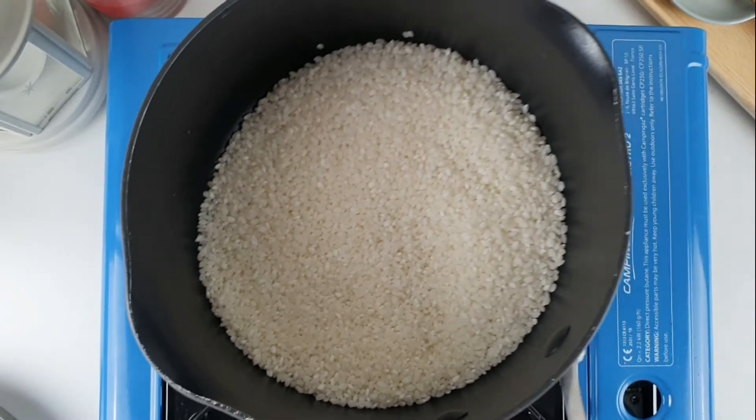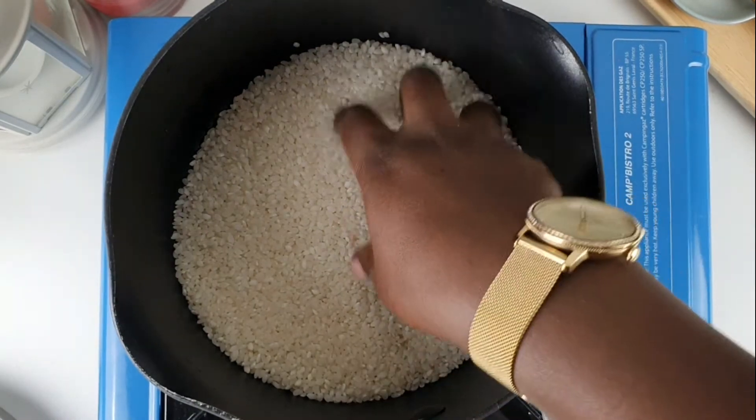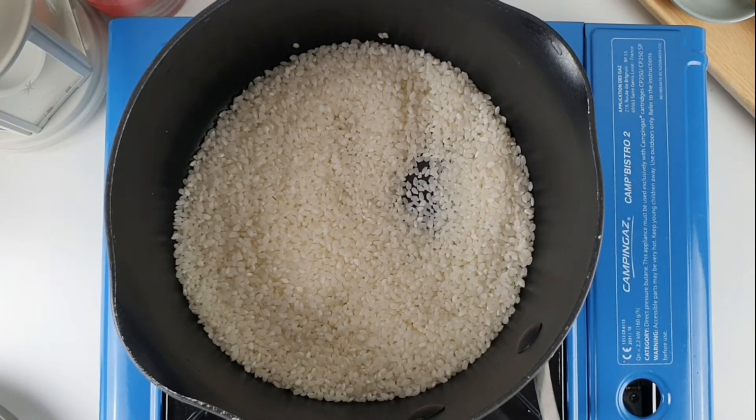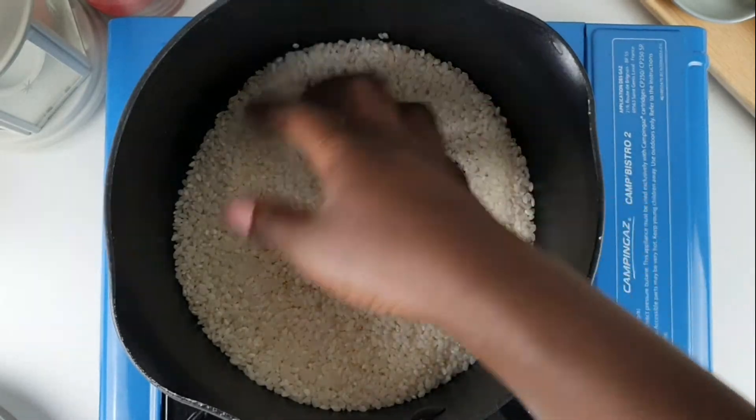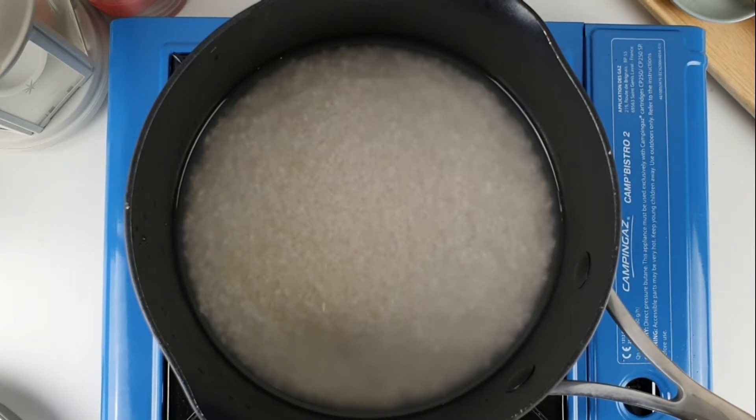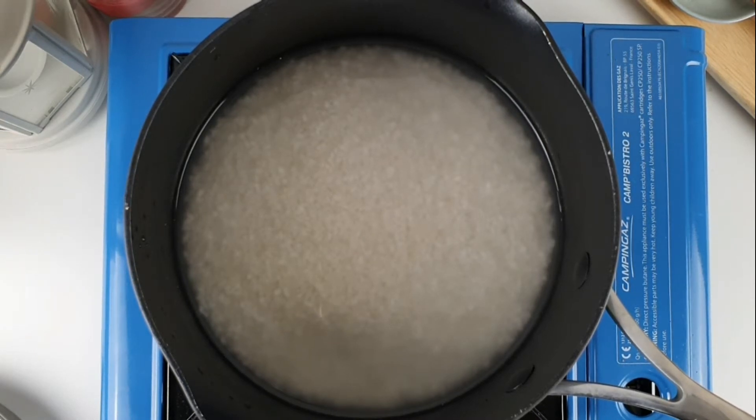To start cooking, put 250 grams of rice into a pot and wash the rice with cold water about three or four times, then rinse it out with a sieve. Add 330 millilitres of water into the washed rice. Bring it to boil and then simmer for 10 minutes with the lid on. Turn off the heat and leave it to stand for 25 to 30 minutes — do not open the lid. This will allow the rice to continue cooking right through.